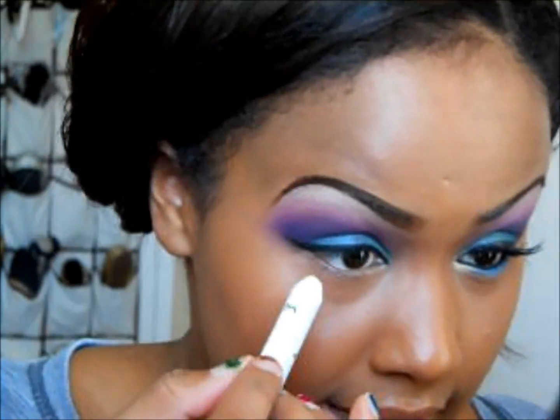I'll be taking my NYX jumbo pencil and just lining my lower lash line.